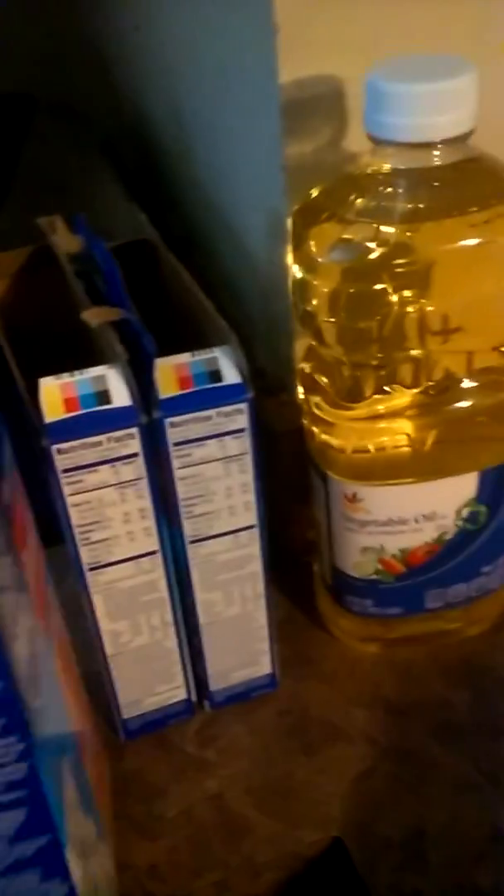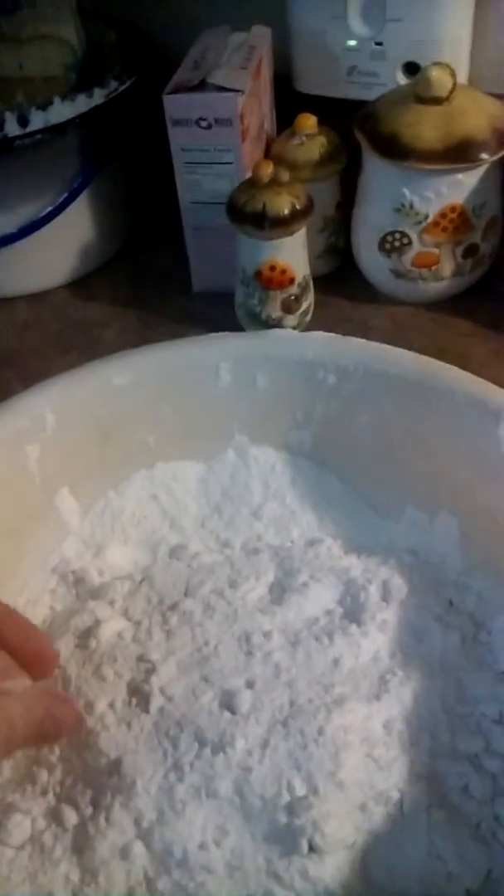For each box of cake mix that you've got, you're going to need two eggs. So for the chocolate one here, you need two. Strawberry, you will need two. And since I did two packs of white cake, I actually have to add four to this one. So we're going to do that.